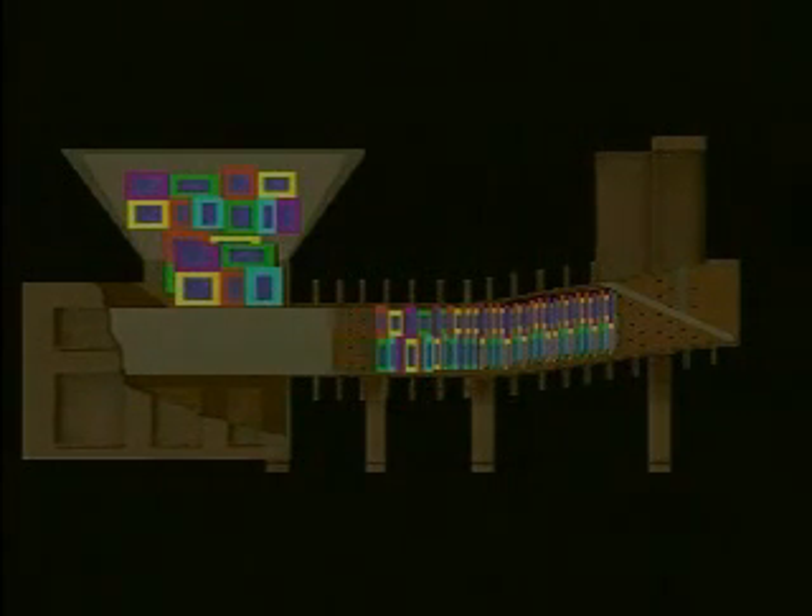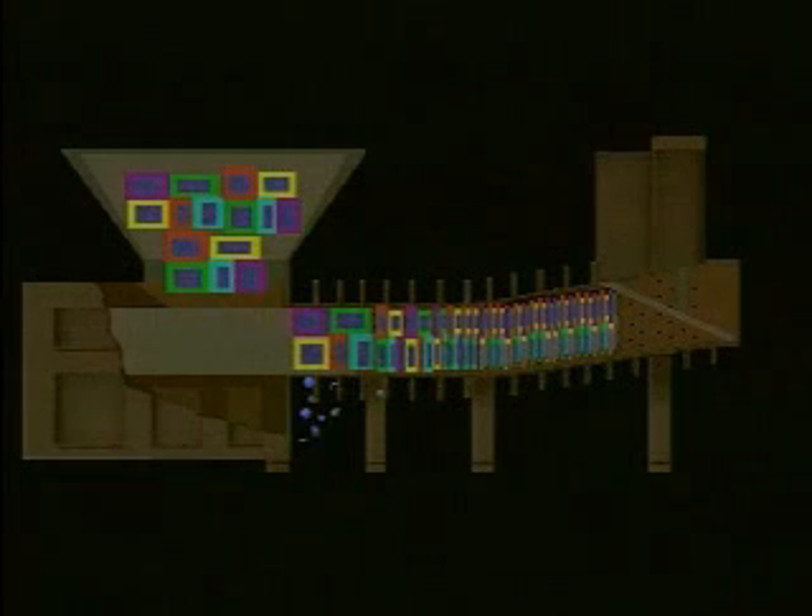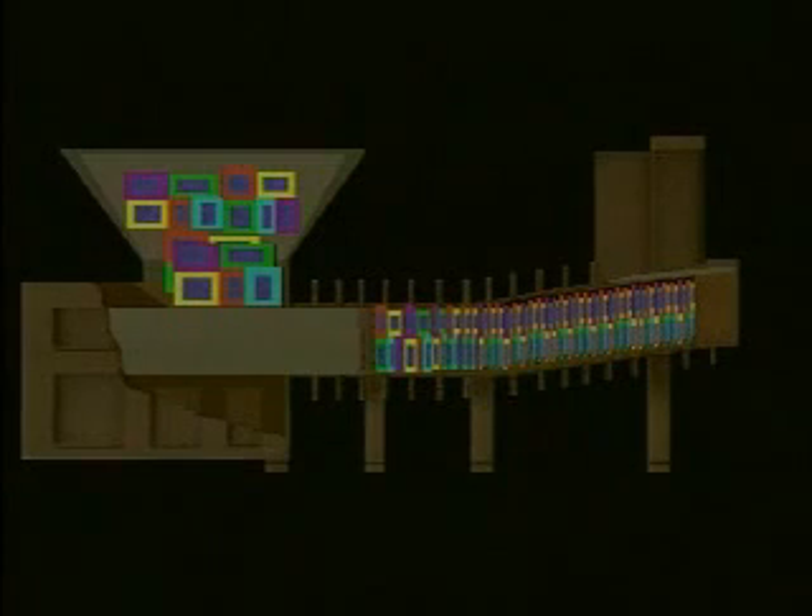When the RAM retracts, the material falls from the hopper into the charging chamber. The RAM then cycles forward, compressing the material. Programmed steps of increasing pressure, combined with pauses as each force level is reached, ensure that the optimum amount of liquid is removed from the innermost section of the mass.